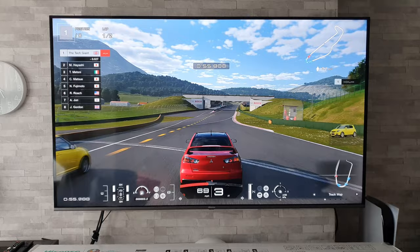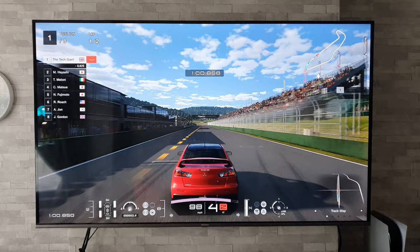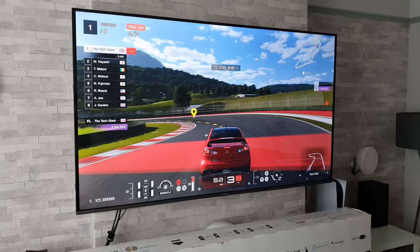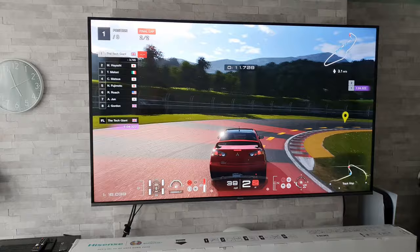Let me give you some details about this TV. Sadly it doesn't support HDMI 2.1, but the good news is it does have a dedicated game mode, supports VRR and auto low latency mode. If you're a gamer, you're going to know that is great news.